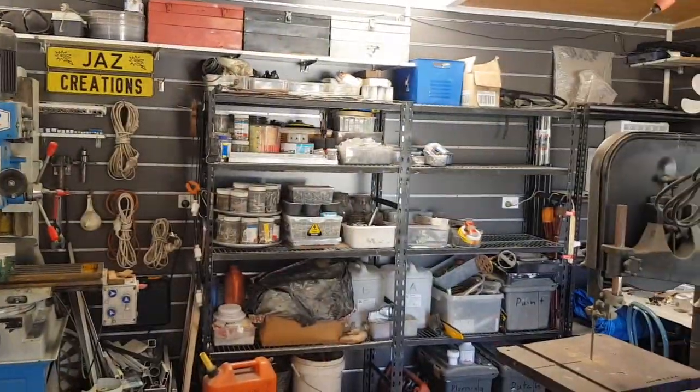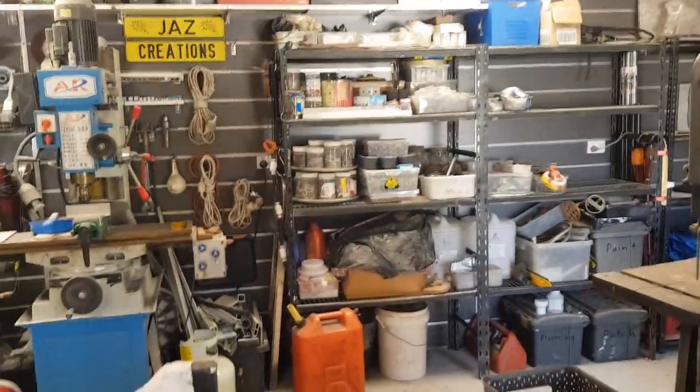Now that the space is back to the way I want it, I can start getting back into other things. You'll see a little bit more about that in an upcoming video very shortly. But all in all I'm much happier about having everything put back in its place so that I can start using this space for its intended purpose. So anyway guys, that'll be the update for this time. Thanks for watching, talk to you next time.